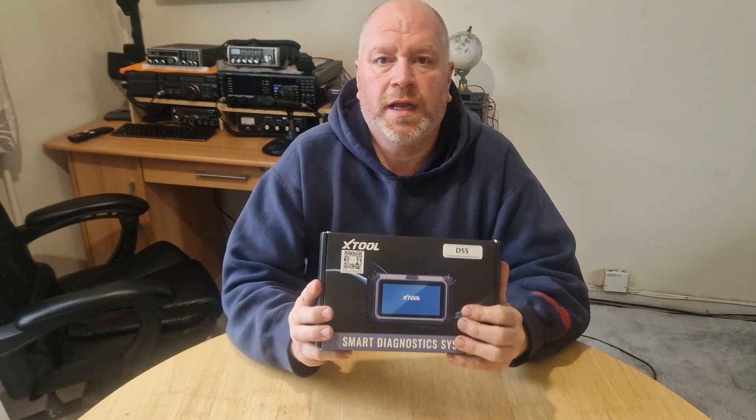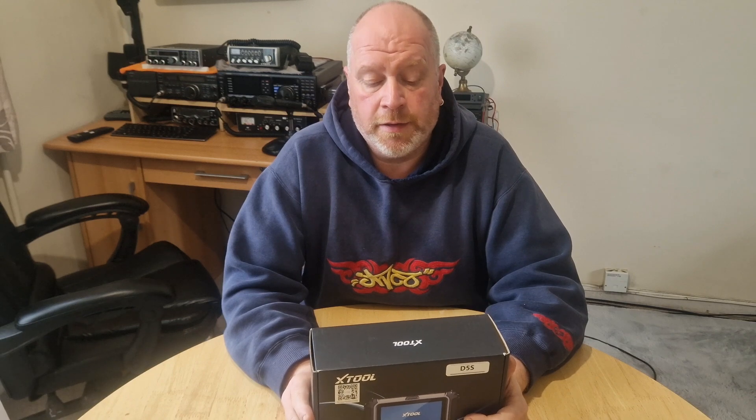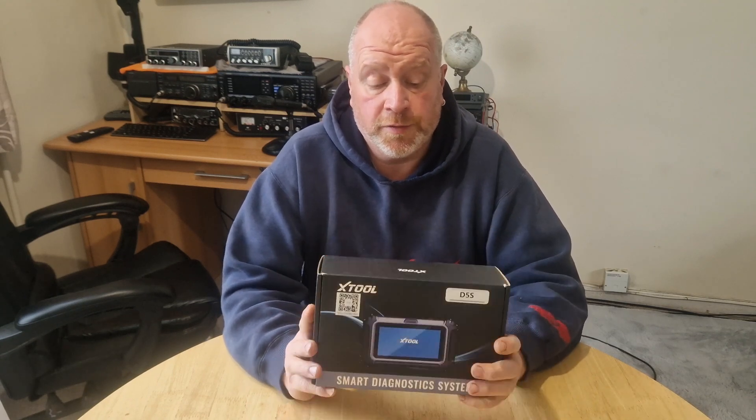Looks like a pretty good bit of kit. I've used XTool products before, a few years ago now, and I was quite impressed with it. So when XTool reached out to me and said, can you review our latest D5S, I was right up for it, because I know they're good stuff. So let's get into it, let's have a look at the box and see what we can do with it.